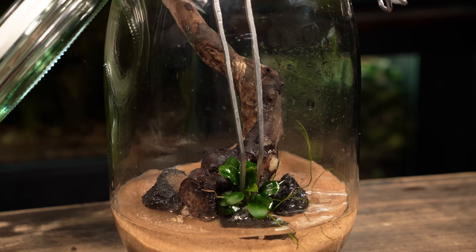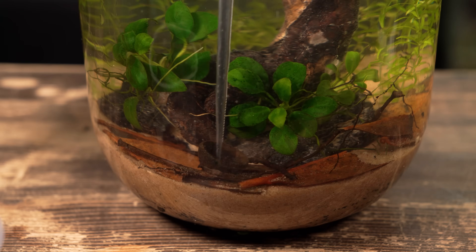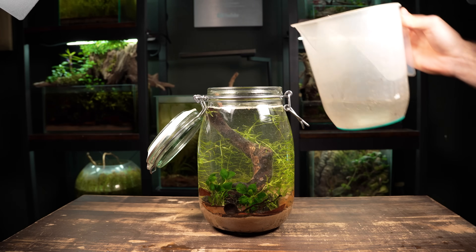In this video I'm going to show you how to create an underwater ecosystem inside a glass jar. I'll take you through the build step by step and even be introducing some tiny creatures at the end.